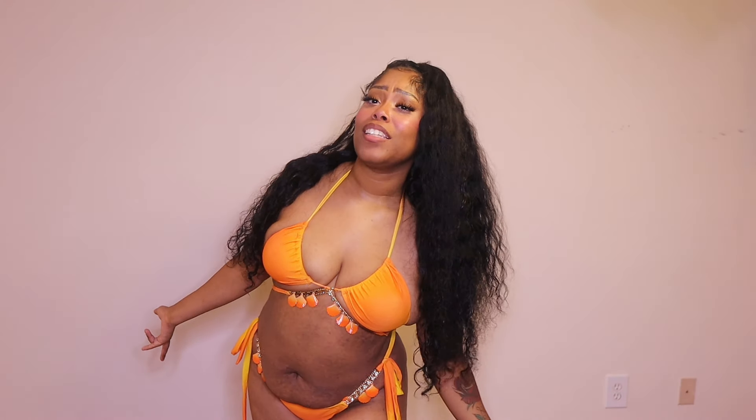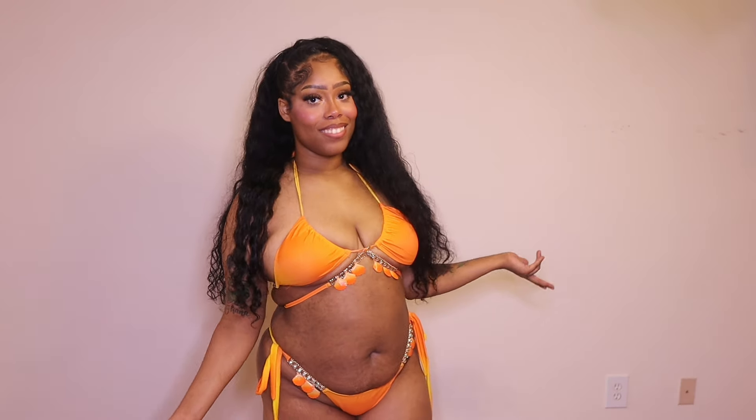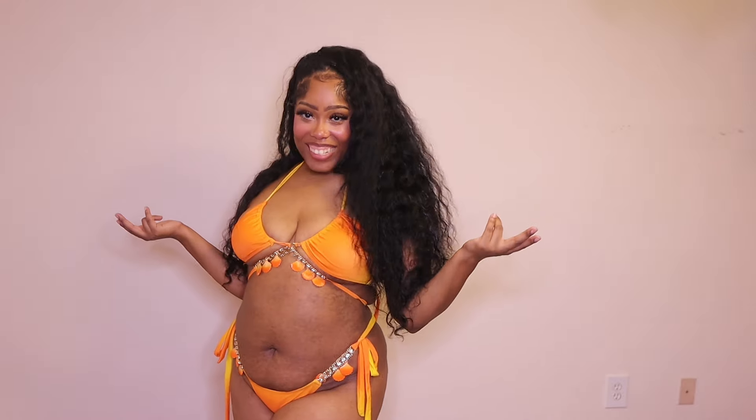I didn't buy any cover-ups because why would I cover up a body like this? That doesn't make sense to me. I do have some cover-ups from a few years ago just in case I need one — I got them from Fashion Nova but I don't know if they're still available. But I have them if I need them.